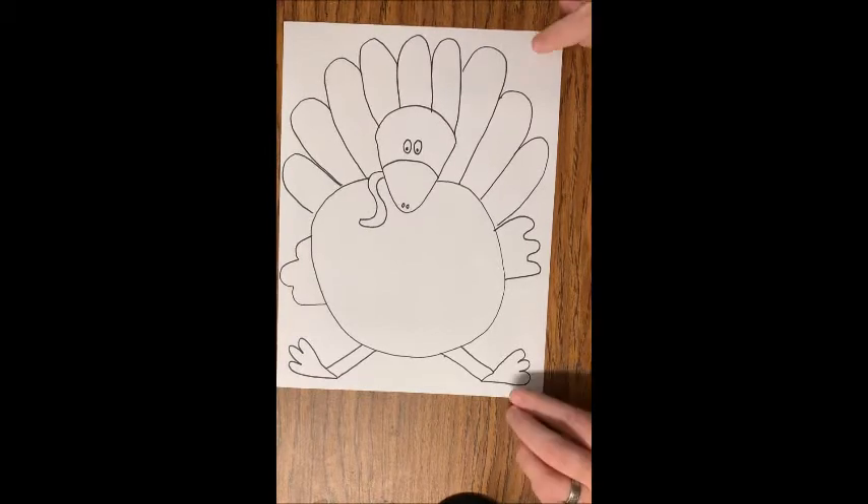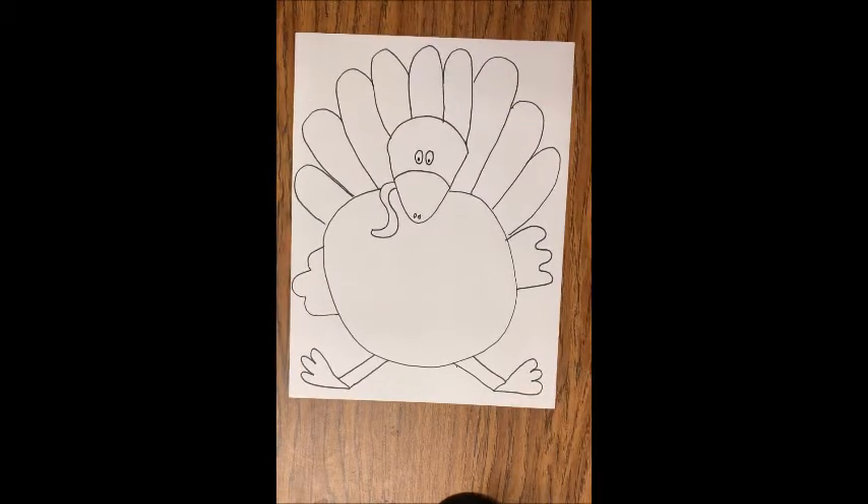All right, and there is our Thanksgiving turkey. The next thing we're going to do is decide if we are going to use colors or lines or patterns to fill them in.